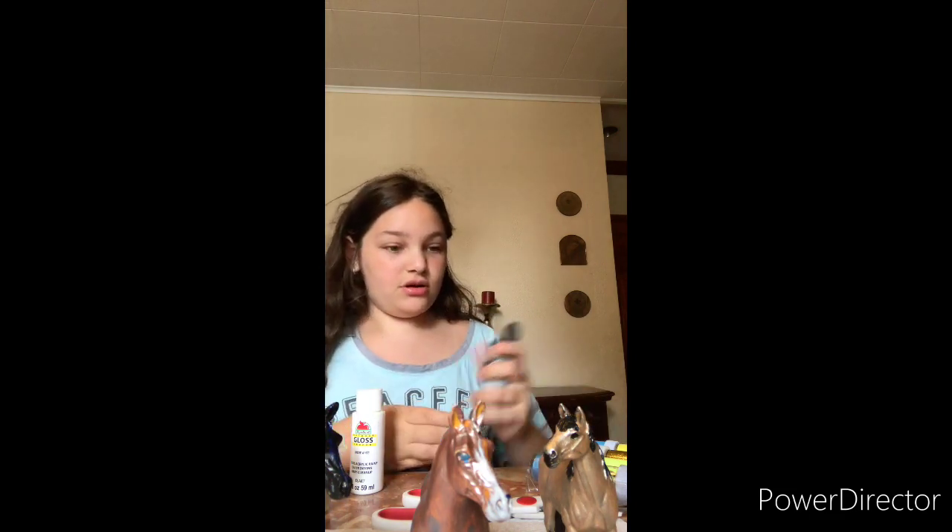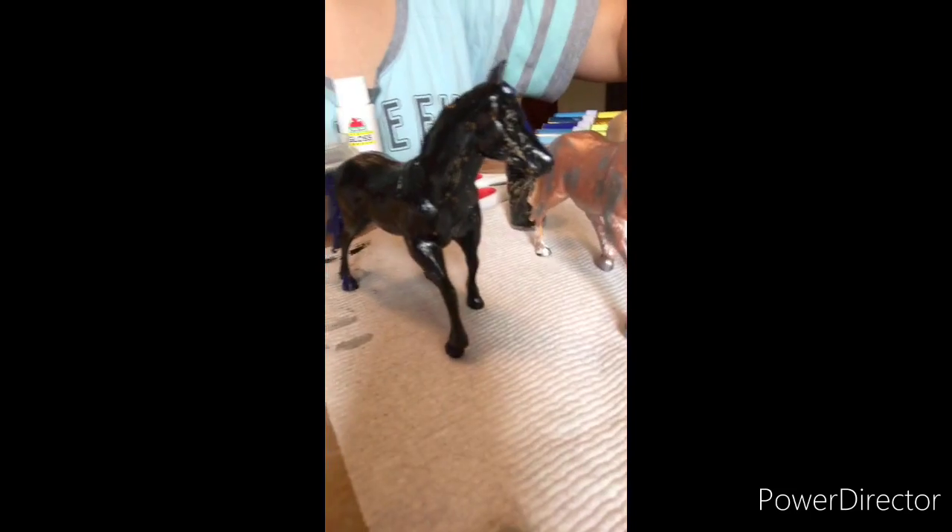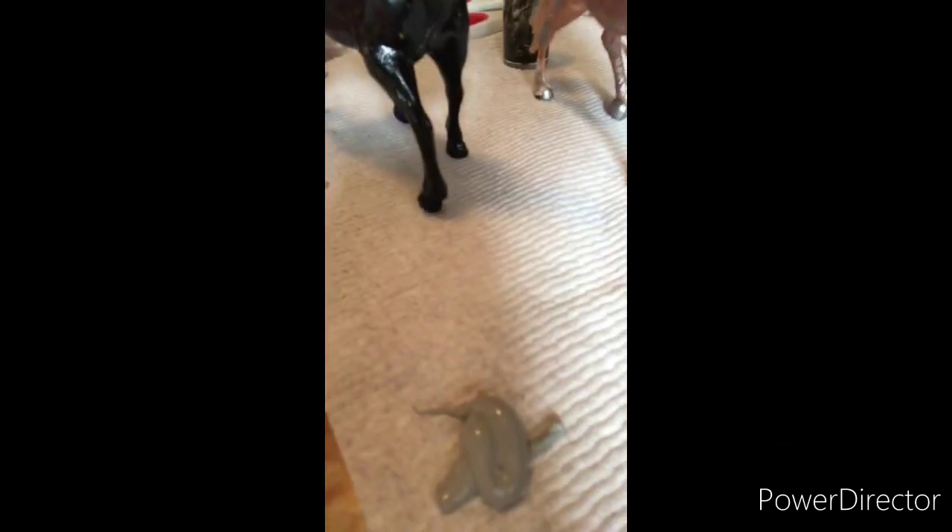I'm gonna start touching up the stallion and I'll be right back. So I just finished going over the stallion with black. We're gonna paint his mane gray instead of blue because the blue didn't really come out good. So I'm gonna try using this new gray — it's really pretty to be honest.